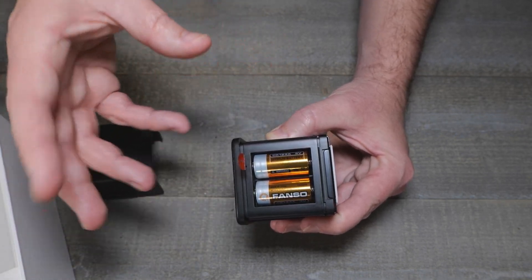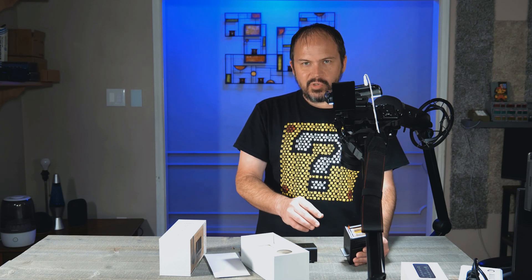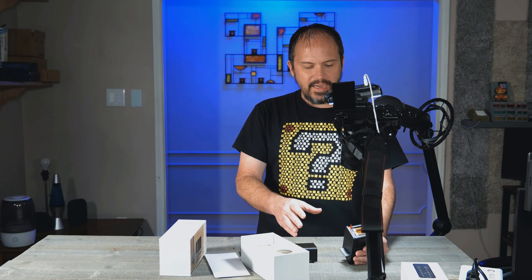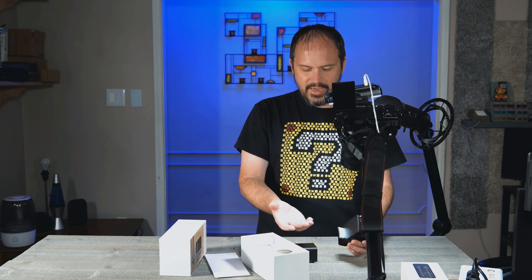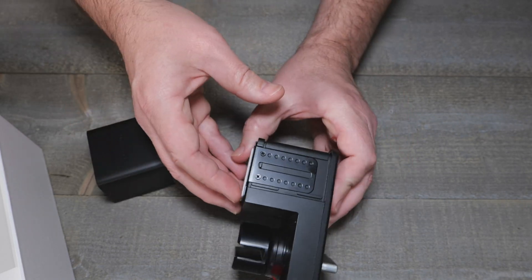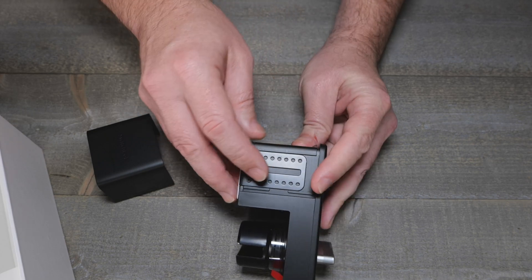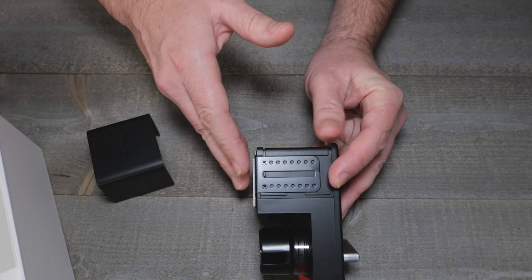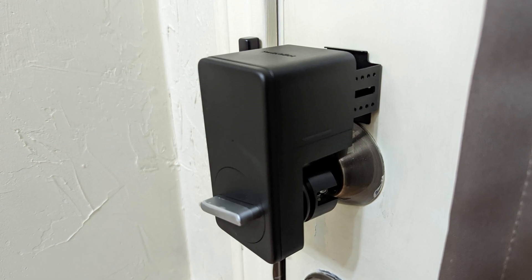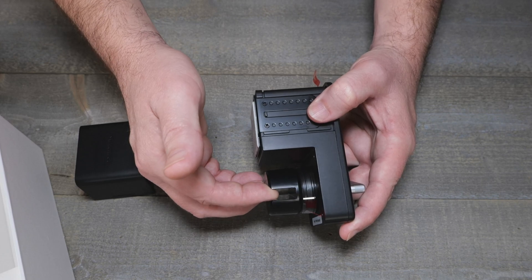The CR123A batteries may be kind of difficult to find locally, but you can order them. I don't prefer those batteries much - I'd rather have double-A or triple-A - but I get that the lock would have been even bigger with those. On the lock you can see a little metal slat with screw holes that you unscrew and slide out, because sometimes you need it further away from the door depending on how far the existing lock sticks out.